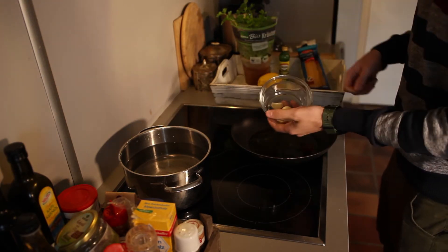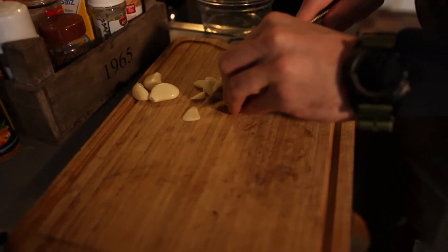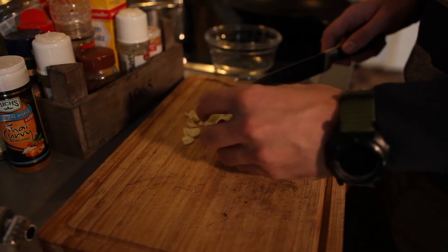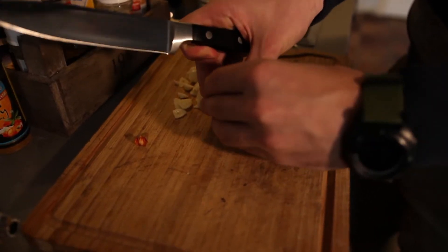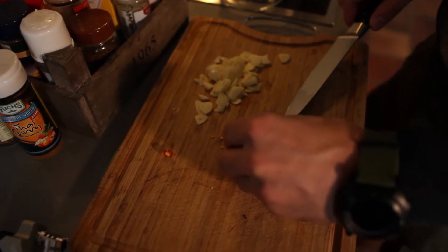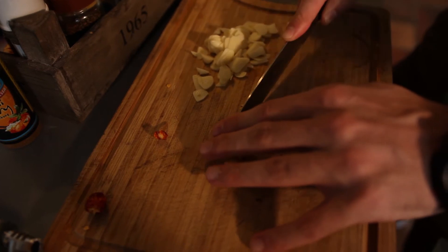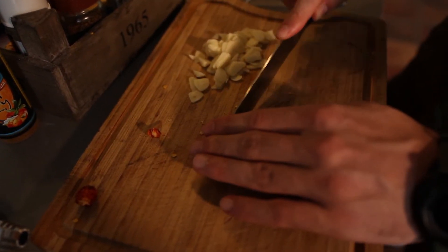Jetzt machen wir uns dran, den Knoblauch zu schälen und zu schneiden — geschält habe ich ihn schon, schneiden werden wir ihn jetzt. Das ist eine Diaboliki, eine kleine Chili aus unserem Garten. Wir nehmen nur die Kerne, die drin sind — die Schale ist im getrockneten Zustand relativ unwichtig. Die Chili hacken wir ein bisschen klein, die kommt dann später ins Öl. Für alle, die sagen 'das ist viel zu viel Öl': Das ist normal bei diesem Rezept — schließlich ist das unsere Soße, und Fett ist immer ein Geschmacksträger.